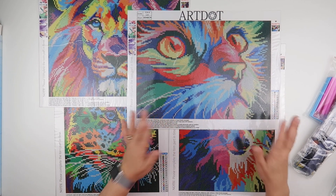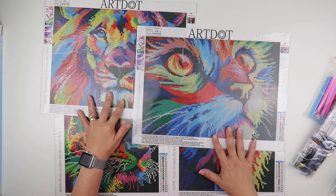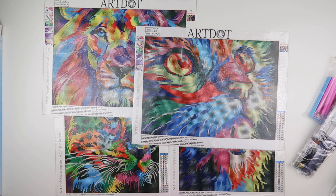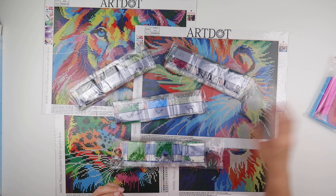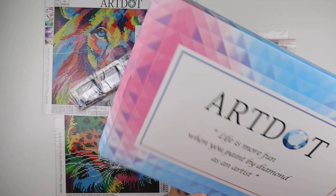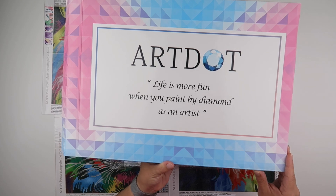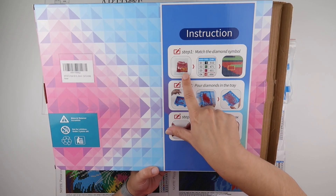If you want to give this hobby a go, this is a great way to get yourself a starter kit so you can get going as quickly as possible. It came very well packaged and very quickly, and it all comes in this box. 'Life is more fun when you paint by diamond' is their sort of quote — ArtDot is the company.